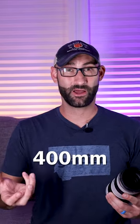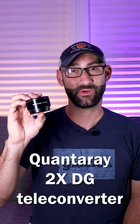On top of that, you don't really want to be lugging around two really heavy lenses — your 70-200, a 400 or a 600 millimeter — it's just not practical. And that's where a teleconverter like this Quantaray 2X DG can really save you both money and weight. But there is a bit of a trick to using a teleconverter.